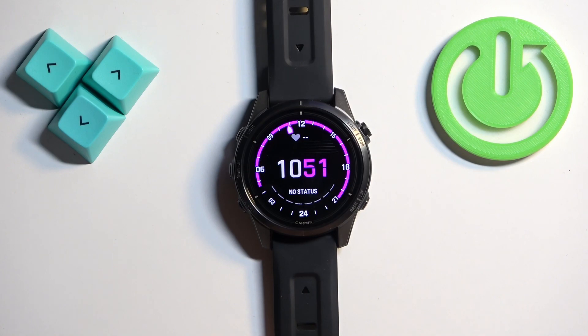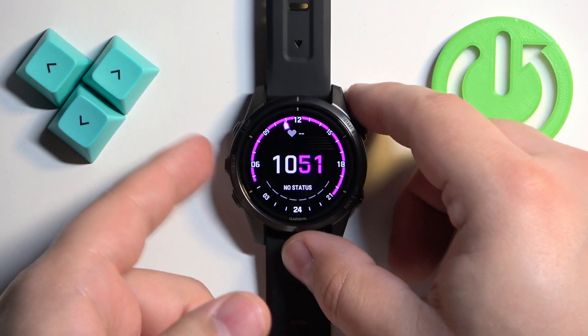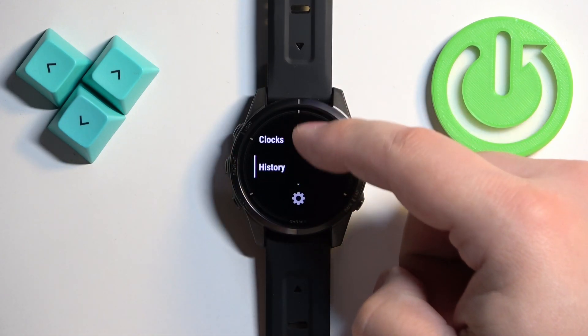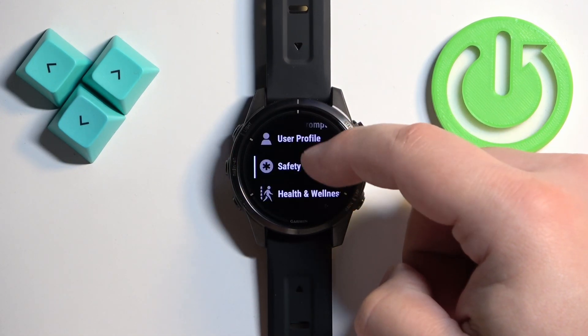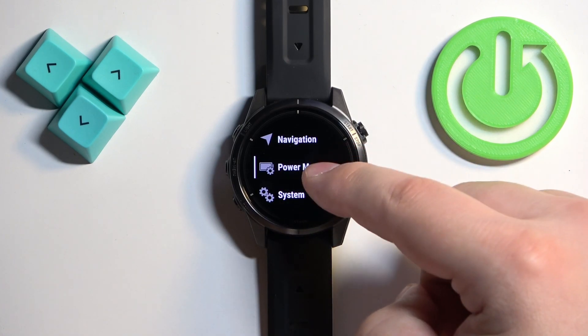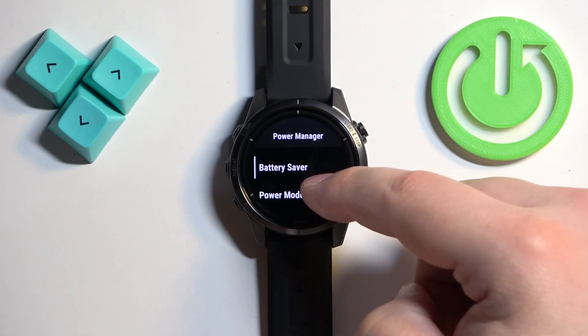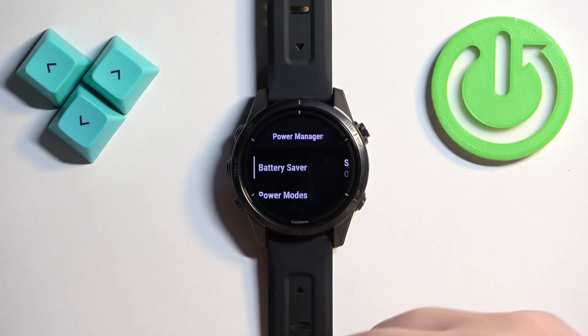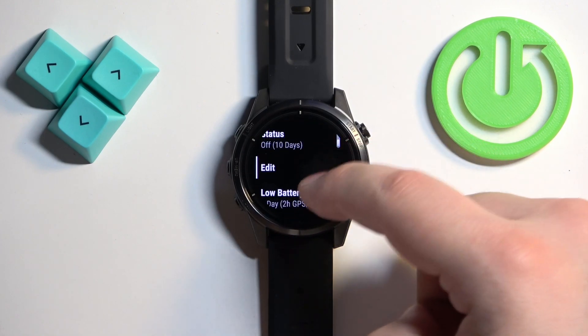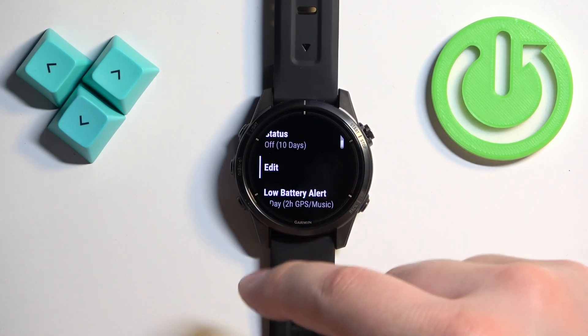You can also enable and disable the power saving mode through the settings. Press and hold the menu button to open the menu, scroll through to find the option called Power Management, select it, and here we have the battery saver. You can turn it on by tapping on the status.